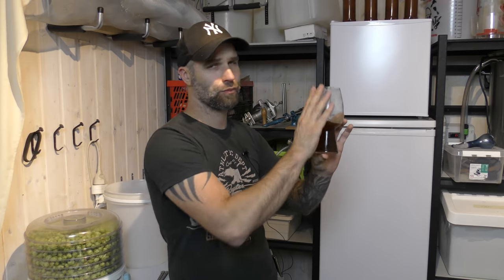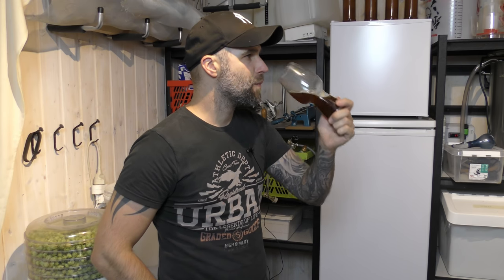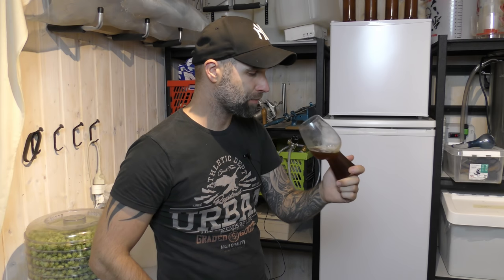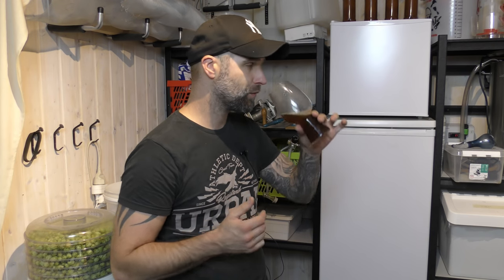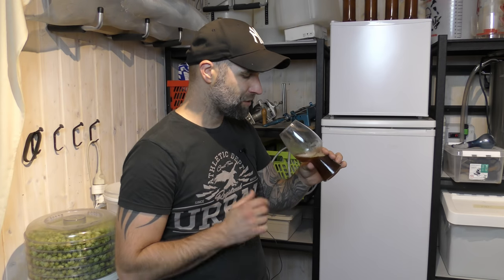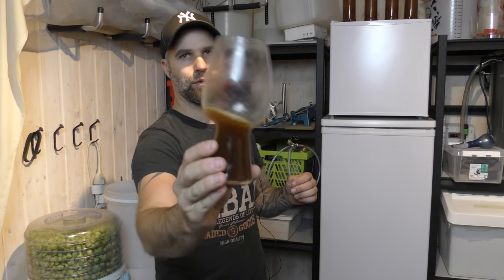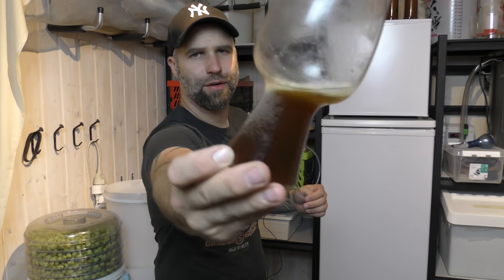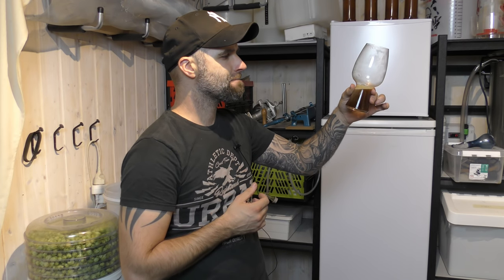This is supposed to condition for a while so that bitterness will go down. There is carbonation. I want more carbonation, so I will put some pressure on the keg so we will get more carbonation. It's clean fermenting beer — it has sweetness, fruitiness, a lot of malt, and a little bitterness. There is carbonation — you can see it. It needs more carbonation to carry a head.